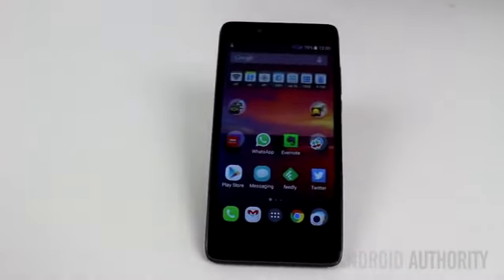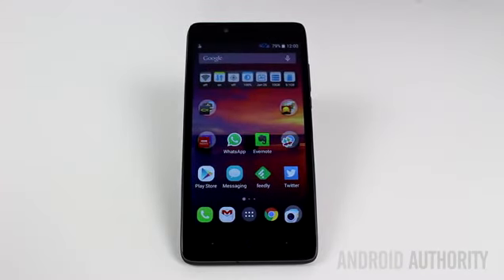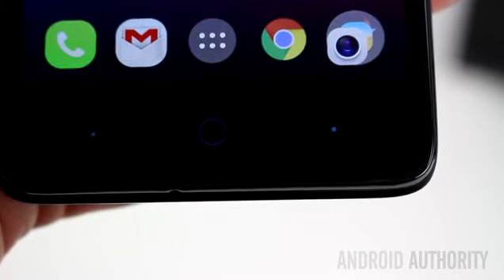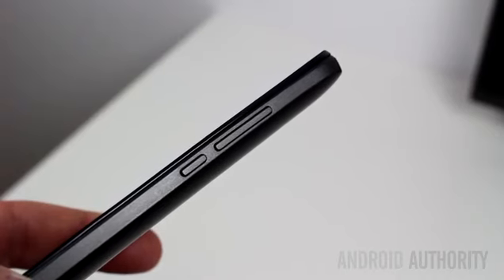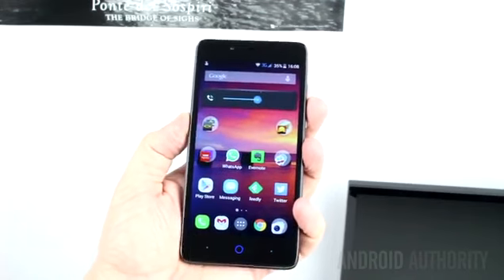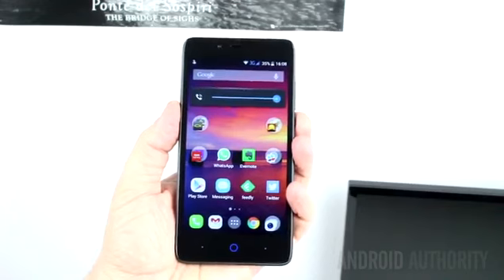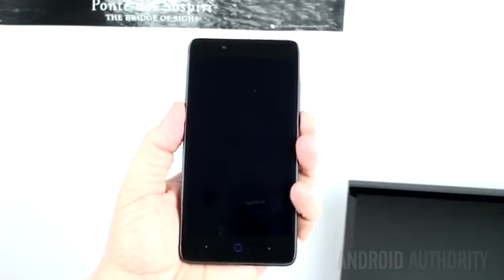On the front is the 5-inch 720p display, the front-facing camera, and a set of blue capacitive keys at the bottom. The home key glows when used and also flashes when you have a notification, but the back and menu keys don't have a backlight. Down the right-hand side are the volume rocker and the power button. Both are easily accessible when the phone is held in your left hand, however they might be a little bit too close together. Sometimes I found myself turning the phone off by mistake when all I wanted to do was adjust the volume.